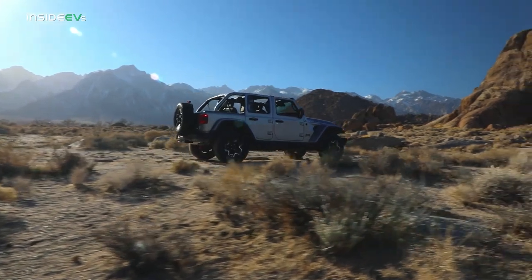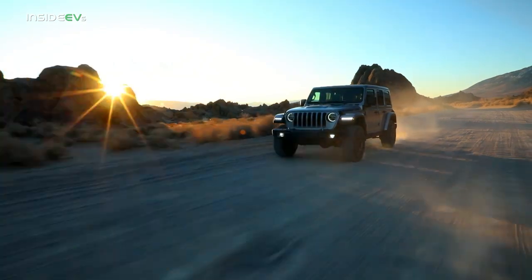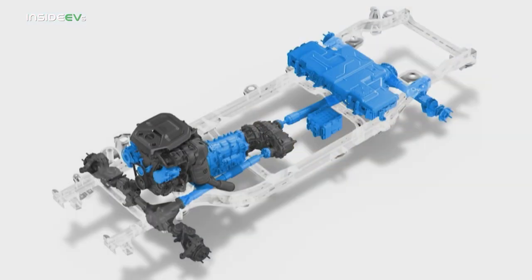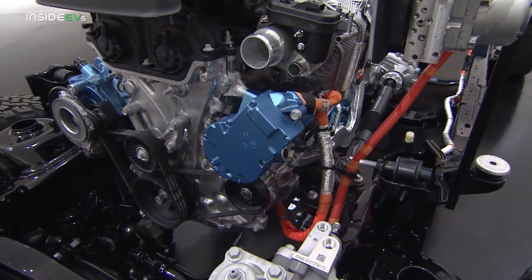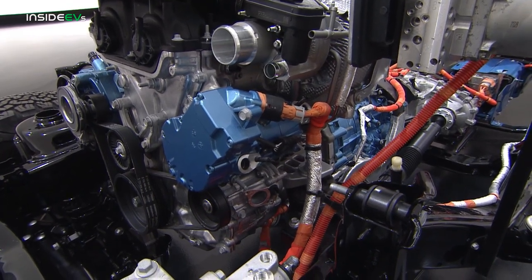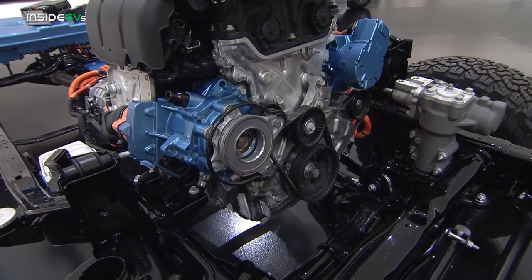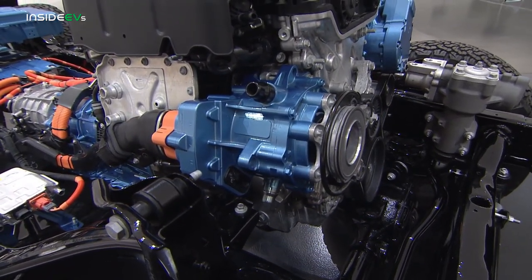Overall, the Wrangler 4xe is rated at 375 combined horsepower and 470 pound-feet of torque. It starts up front with a high-efficiency 2.0-liter turbocharged four-cylinder engine — a direct-inject engine with a twin-scroll low-inertia turbocharger. Building on the e-torque technology introduced a few years ago, on the front of the engine there is a belted starter generator that delivers additional torque to the front of the engine through the crankshaft.